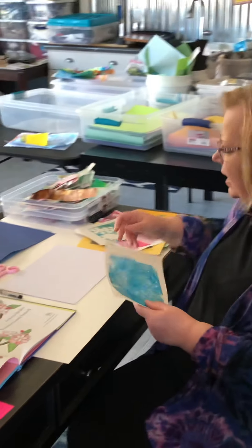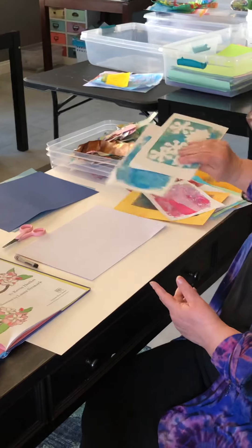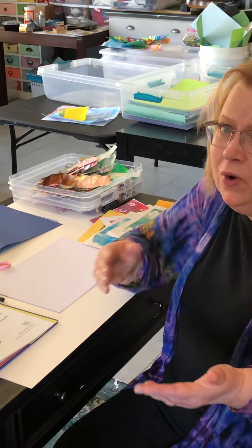This is the second video. Yesterday we made all these beautiful prints, and I have them collected over here. They're all dry, ready to use. But once you get all these prints made, what do you do with them? That's what we're going to tackle today.